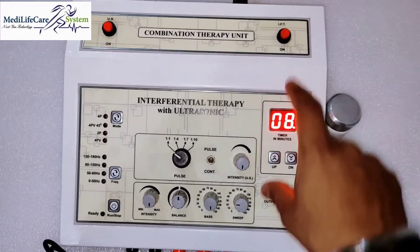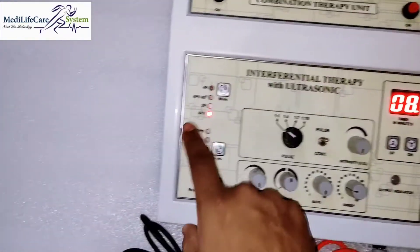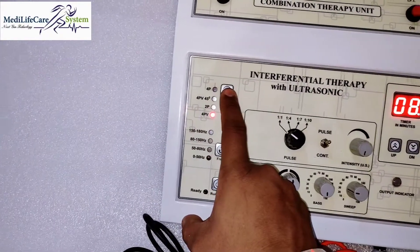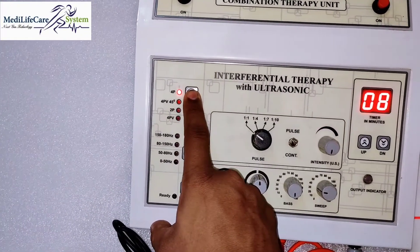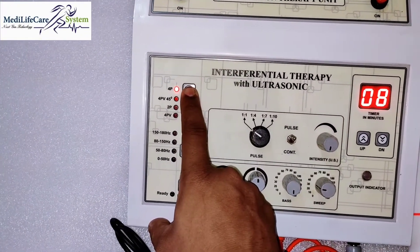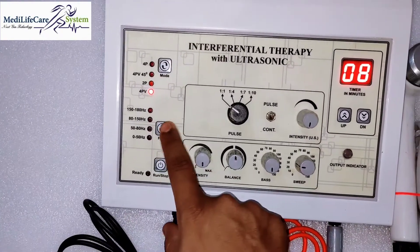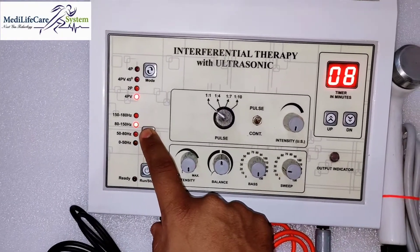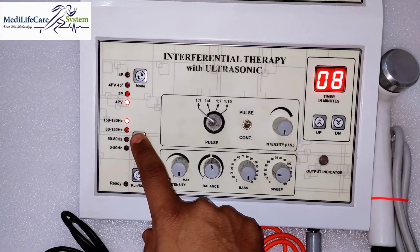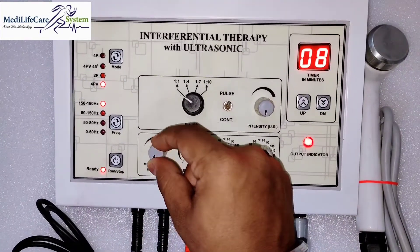If you want to start IFT, simply press this button, then change the modes from here: two-pole, four-pole vector, four-pole vector 45 degree, and four-pole. The frequency options are 50 Hz, 50 to 80 Hz, 80 to 150 Hz, and 150 to 180 Hz. This is the start button and this is the intensity control.